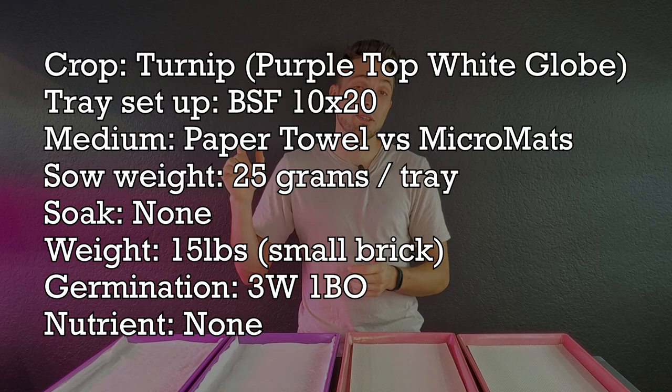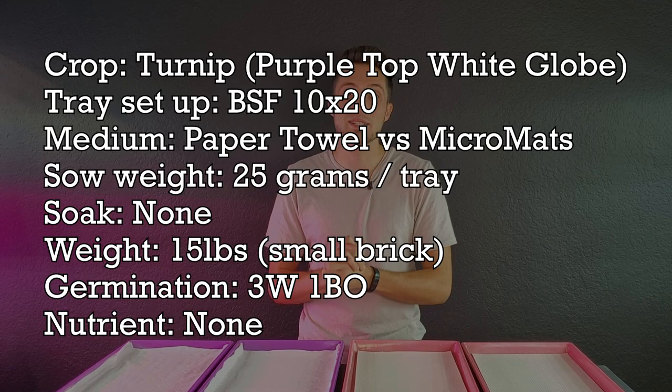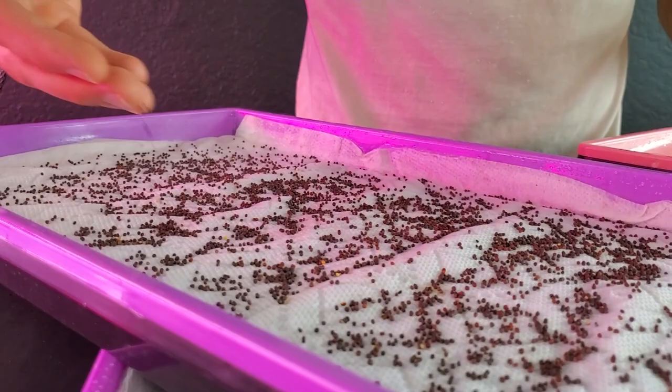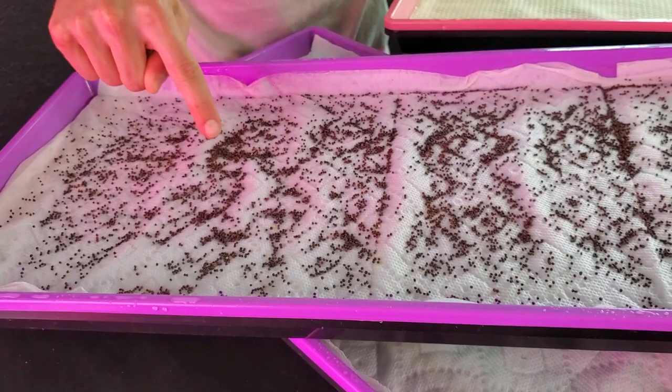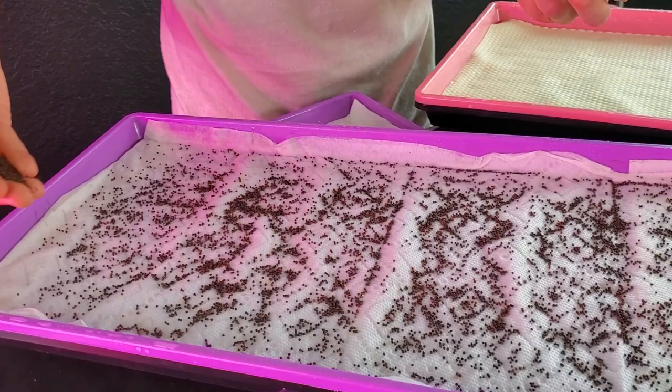That's it for the quick overview of pros and cons. I'm now going to seed all four trays with 25 grams of purple top white globe turnips — it's a crop that grows incredibly quick, is very beautiful, and tastes amazing. I'm excited to see how it does trying to penetrate these growing mediums. One issue visible with paper towels is they're very uneven — I've got high congestion areas which could cause problems with airflow, though with strong airflow in this room it should be okay.